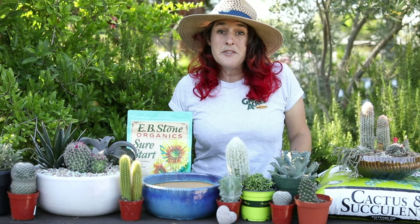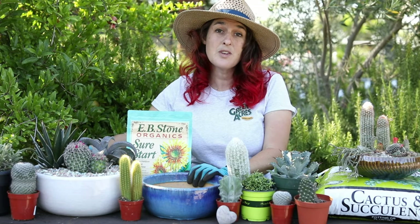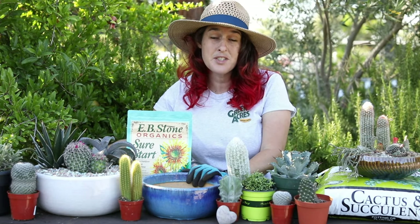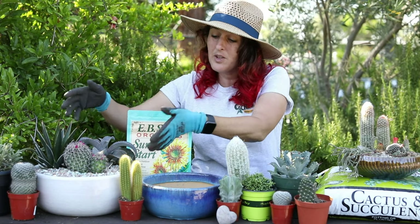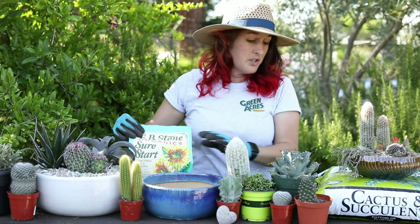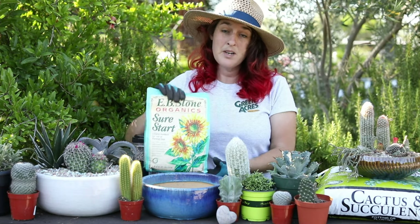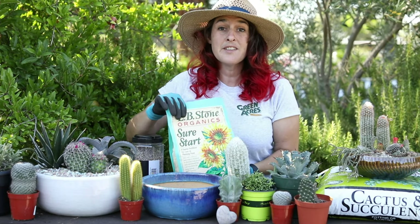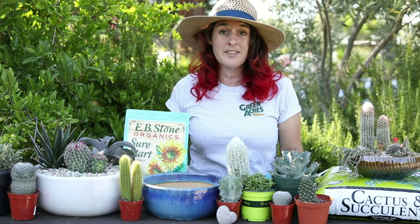Some of the supplies we'll be using are here. We have the pottery, of course — lots of different sizes to choose from. It's up to you what size you want to do; we have a larger one here, medium, and then a small. Next you'll want the cactus soil, and you want to make sure to start with that to give the plants their best chance at doing well in the little pot up.